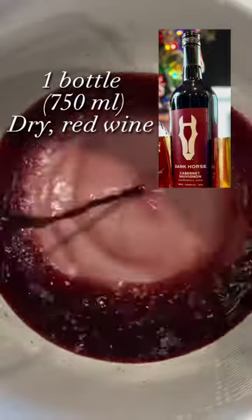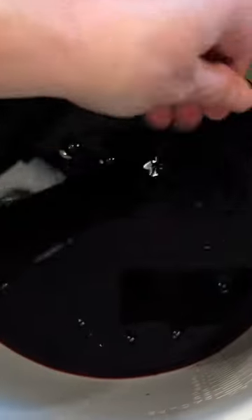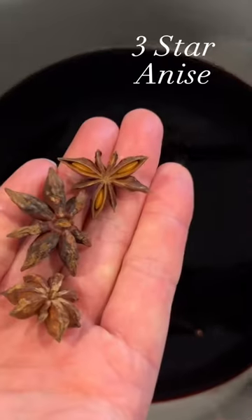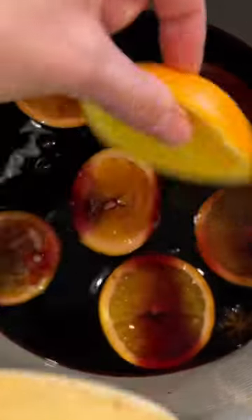All you need is a full bottle of dry red wine, one half cup of brandy, a quarter cup of honey for some sweetness, and some spices. You're going to use six whole cloves, three cinnamon sticks, and three star anise. And the star of the show is a nice citrusy orange, thinly sliced.